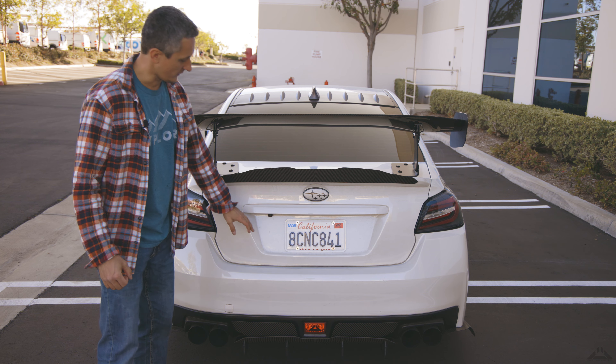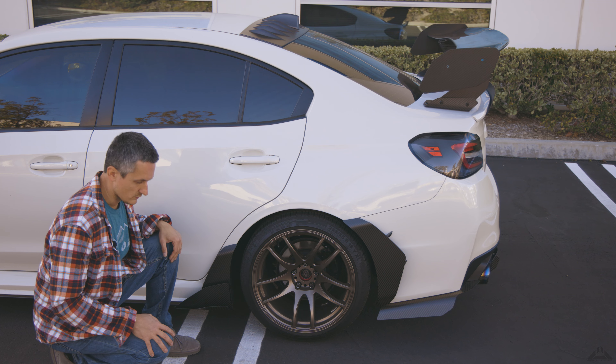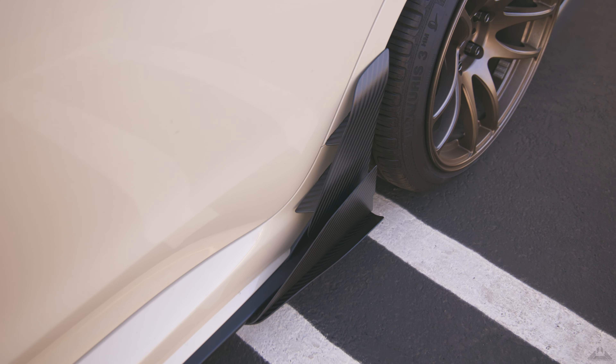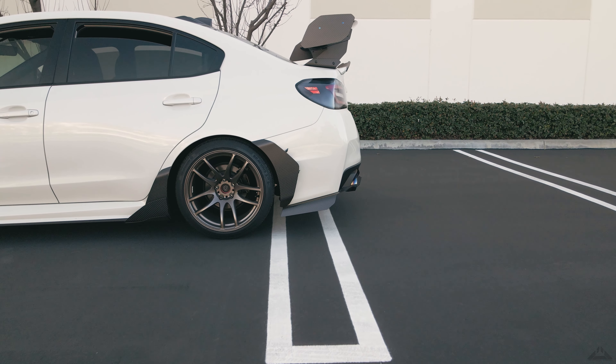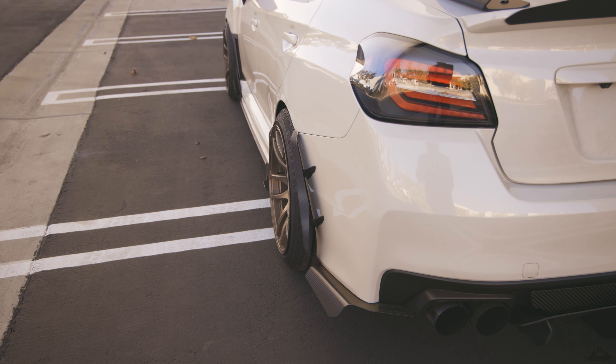I thought about adding a license plate backing here but it sort of makes the rear look like a front. Since my last video I've added this side blade piece with a little canard on the inside, and also a few days ago I added this rear blade which also has two canards - a visual element to make the car look a little bit more wide.